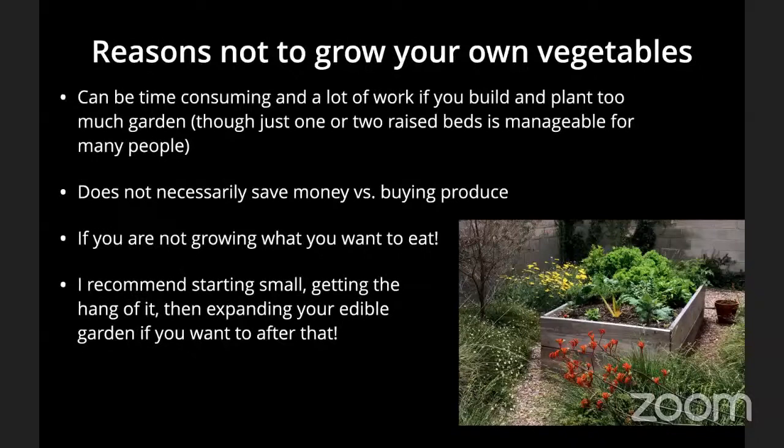For most of you, I really recommend starting small — just a couple of beds, or maybe just one. Get the hang of it. Understand how much effort and thought it takes to maintain a small vegetable garden, then expand if you want. I've seen people go from never having grown a vegetable to trying to grow all their own food, and that can become overwhelming. So start small, be successful, and build on your successes.